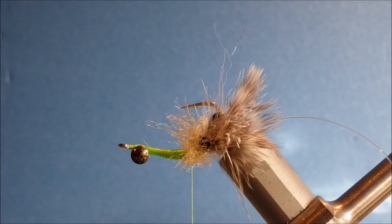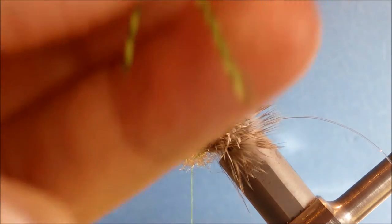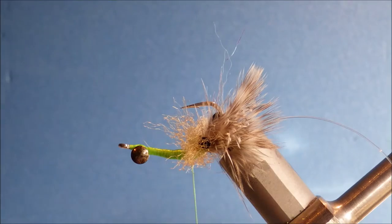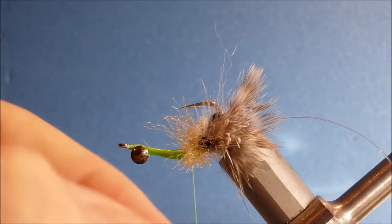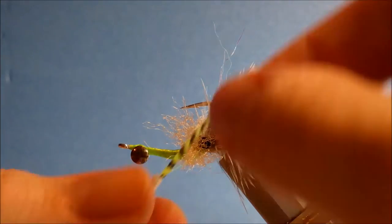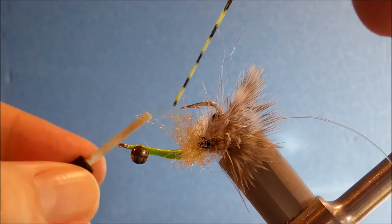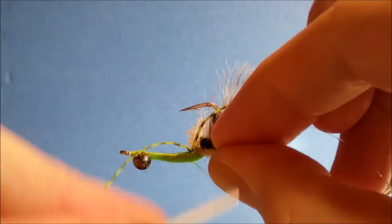At this point I'll tie in my first set of legs, just using silly legs. Each pair of legs is half a strand off the pad. Just fold it over, cut it in the middle. Then to make sure they're nice and level, fold it over the thread, get it in the middle, pull it down on top. A couple of wraps is plenty to hold it there.